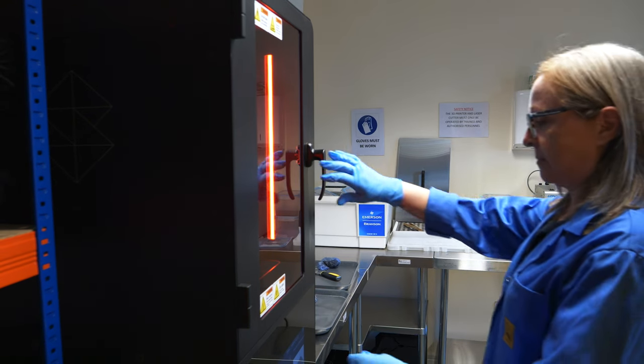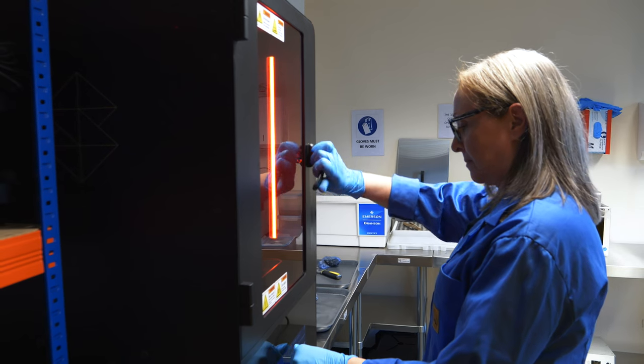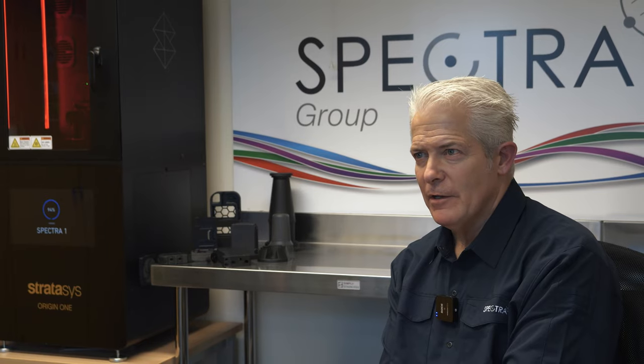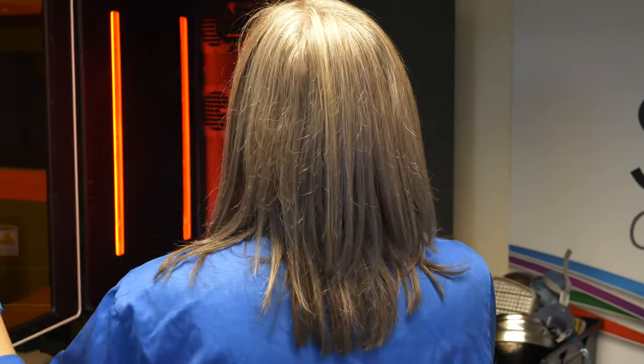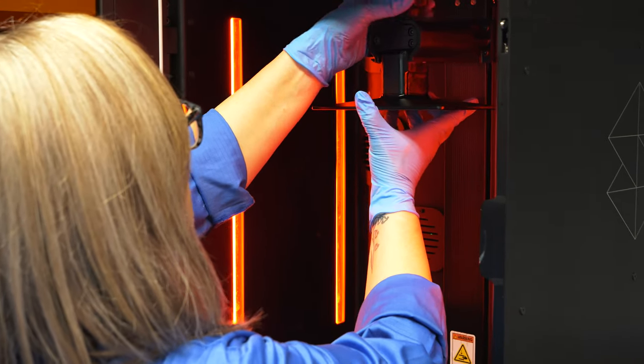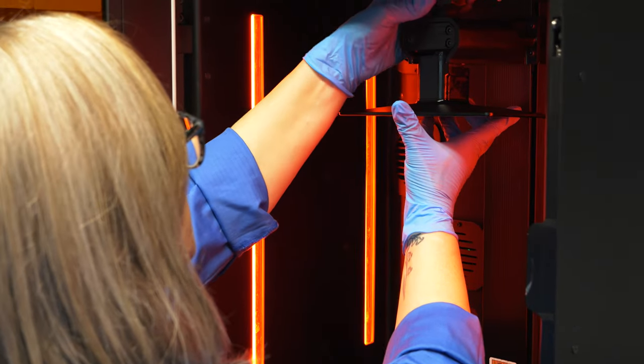We couldn't do without this printer now, and as such we've been talking about essentially getting another one. The fact that we started on this journey without a mechanical engineer within the company, compared with what we're doing now, is testament to not just the printer but its quality and also the support we get from SIS as well.